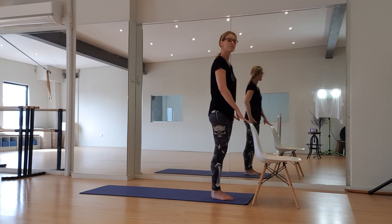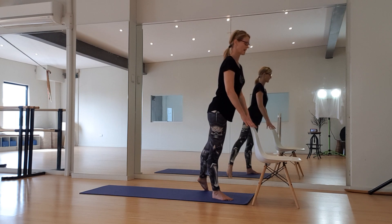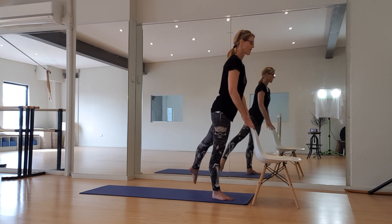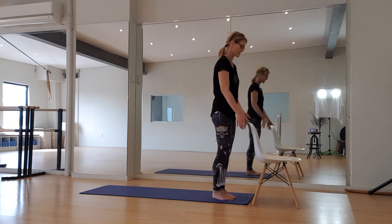Let's go to the other side — back diagonally, externally rotate, spine long, core in. For eight, seven, six, five, four, three, two, and one. Okay — I think our bottoms need a little bit of a rest after that.